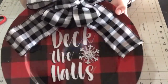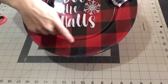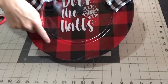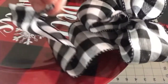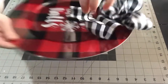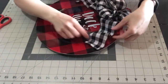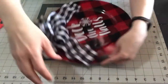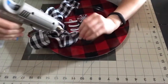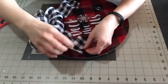Now if you have a vinyl cutter you can add personalization to the bottom of this — you could add names, a last name, whatever you wanted to do there, just do it around the curve. Here's where I add just a little dab of hot glue to hold those tails in place. Of course you could also use a little E6000 glue here to make sure they stay in place.